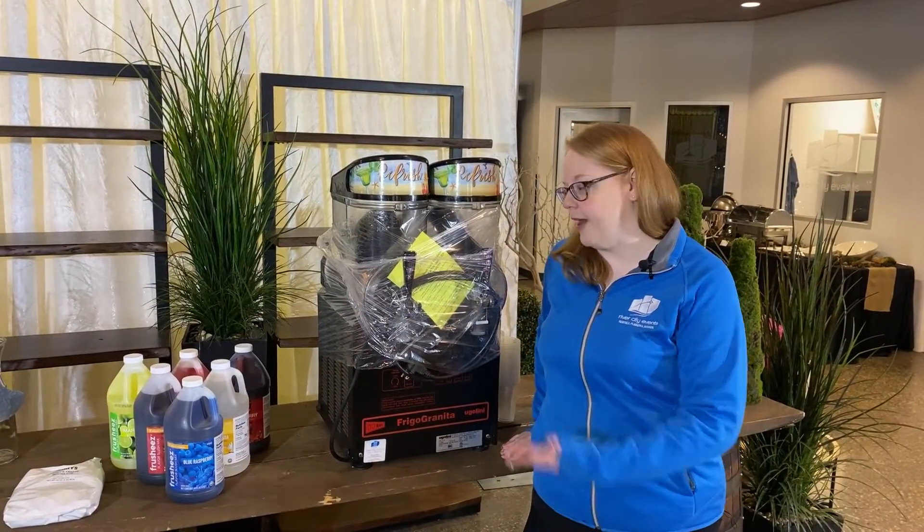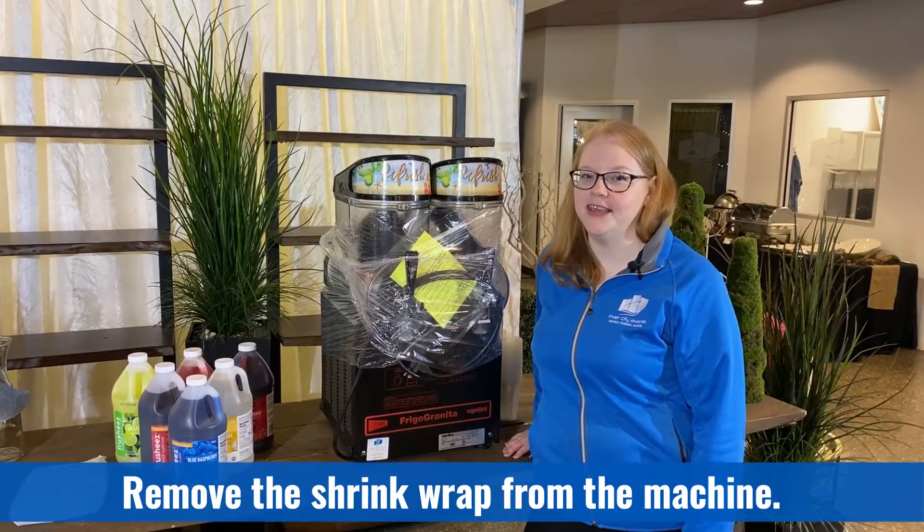When you receive your machine it'll come wrapped like this. The first step will be to unwrap the machine and begin assembly.